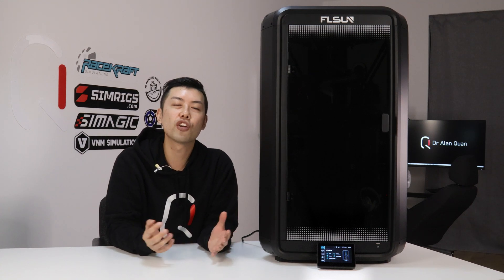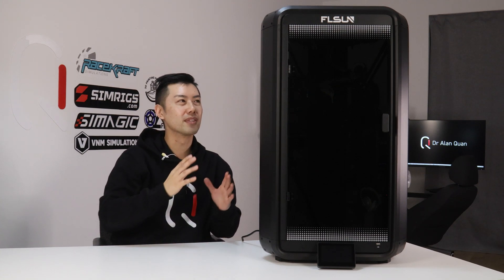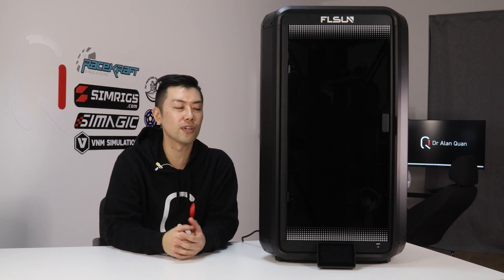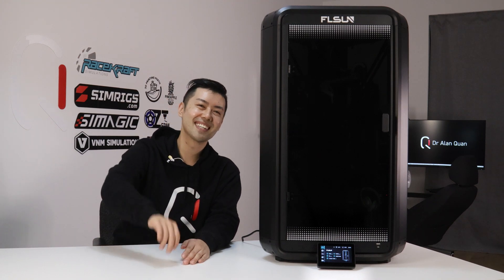Thanks again for watching, don't forget to like and subscribe. For those who've made it to the end of the video, a little bit of movie magic: I'm actually recording this with the printer switched off because the fans at idle were getting picked up on my microphone. So I've got the printer off, which means the screen is off, but it didn't really look right, so I ended up photoshopping the active screen on top of this video. Anyway, I hope you enjoyed — thanks for watching, see you next time.